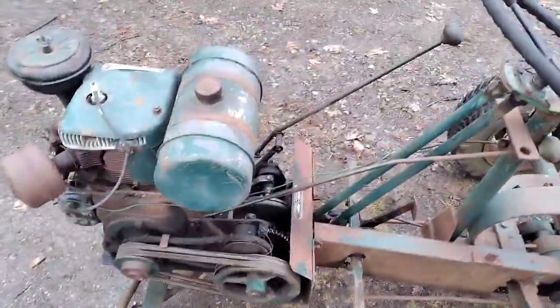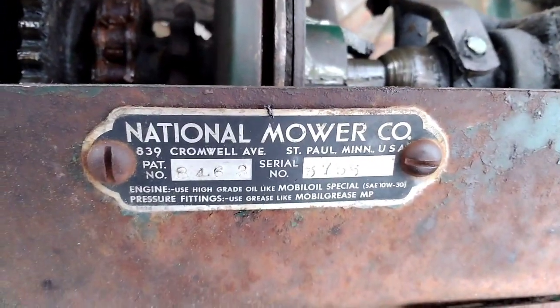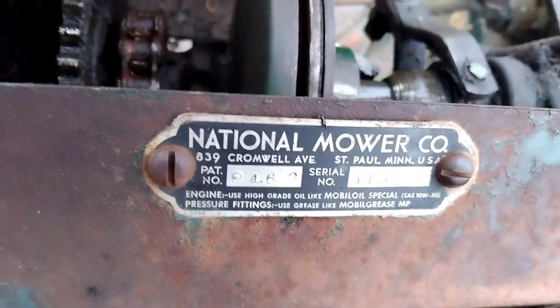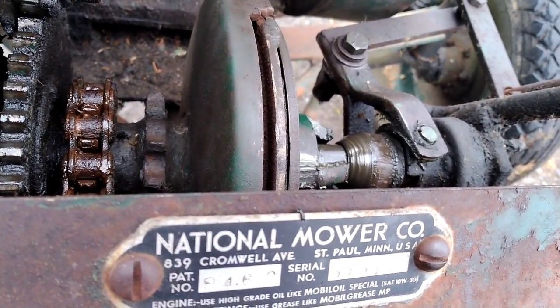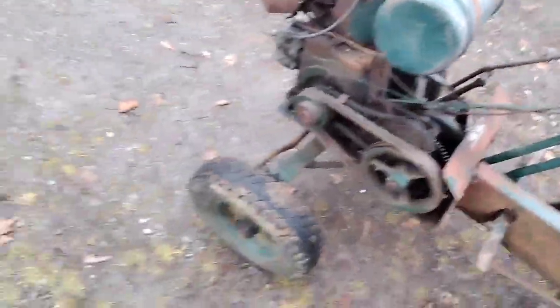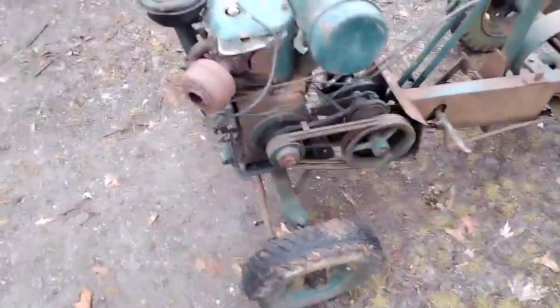Here's the National serial number. National patent number 8463, I want to say. Serial number 5755, I think. I don't know how the serial numbers work on these, but it seems like a relatively low number, so it might be a pretty early production unit. I'm not entirely sure.